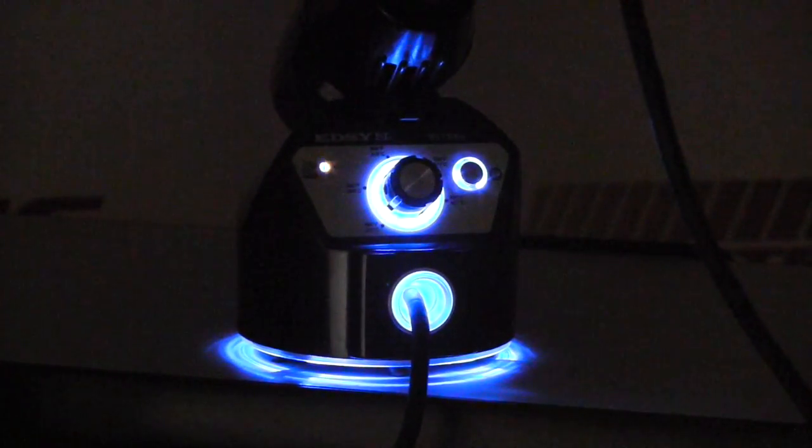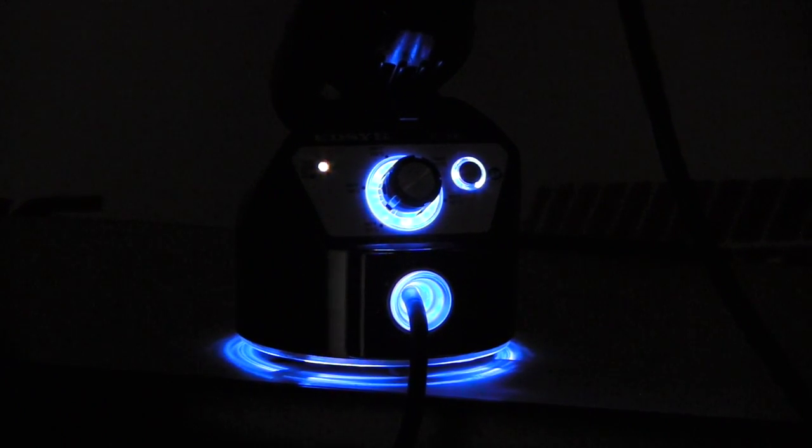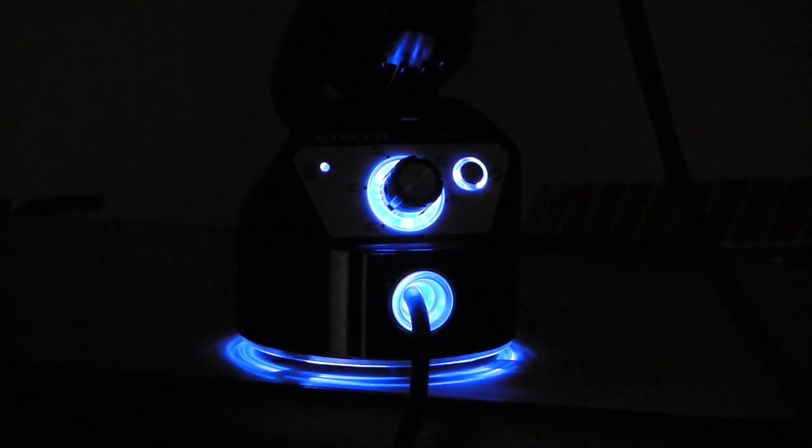And there it is. The Edson 951SXE has electric blue LED lighting. It used to be reserved only for nightclubs and 90s raves. You've now got this awesome blue lighting, which I just think is pretty cool.